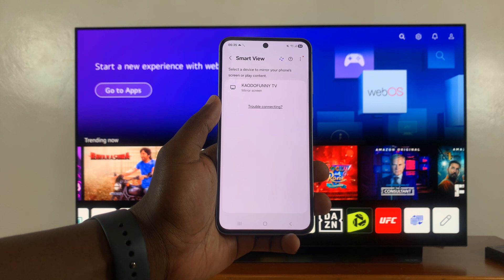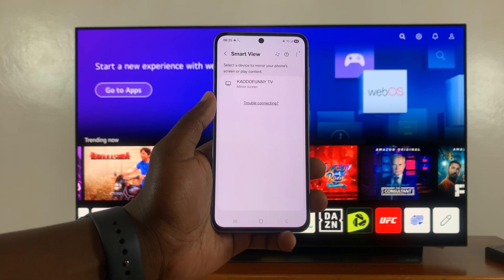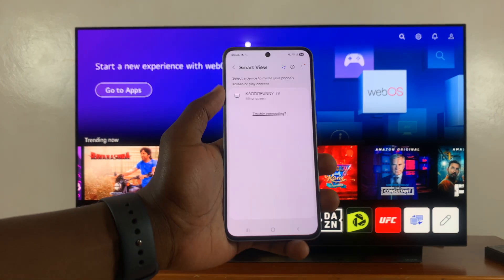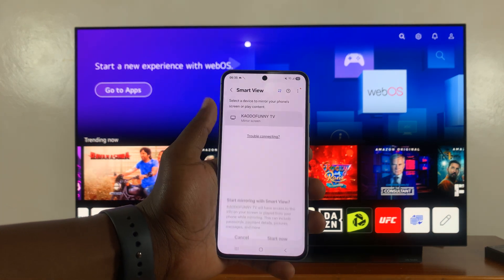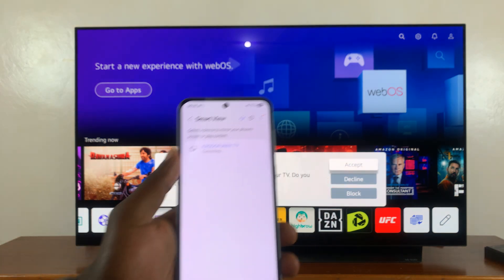Now all TVs in the same Wi-Fi network or in your vicinity that are capable of screen mirroring will be listed here. You can see my TV listed right here. Just tap on it, and then tap on start now.